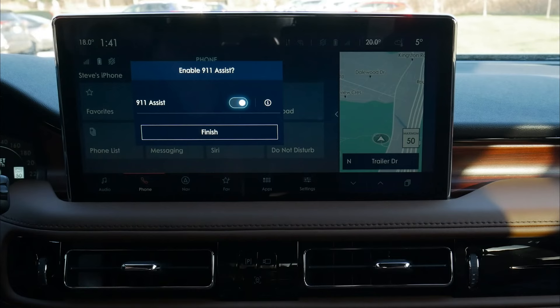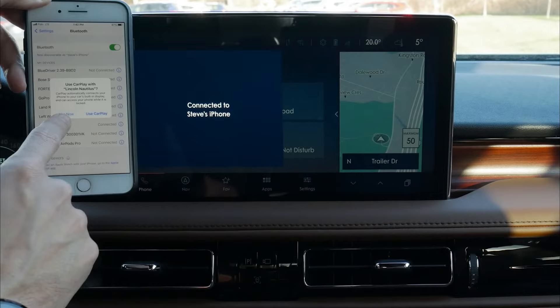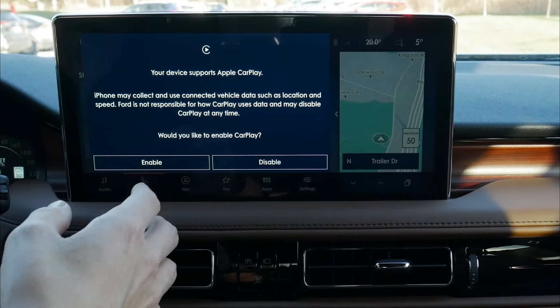Enable 911 Assist — yes, we want to do that. The big reason why is because if the vehicle senses a potential collision, it's going to automatically dial 911 for us if our phone is connected. We hit finish, and now on my phone it's asking: do I want to allow CarPlay with the Lincoln Nautilus? Yes, we absolutely want to do that.